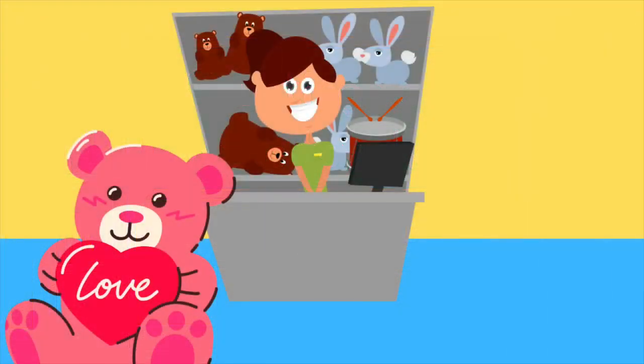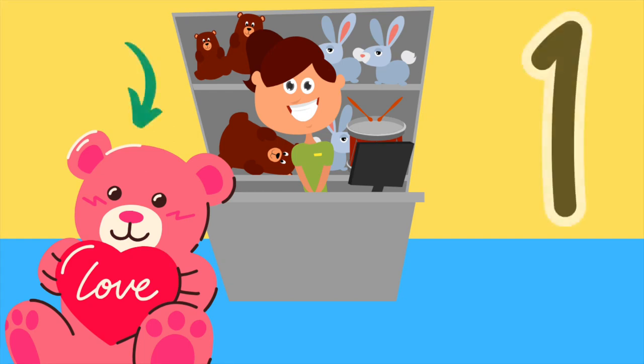How many teddy bears can you see? That's right, there's one. One. Here is the number one. Draw the number one in the air with your finger. That's perfect.